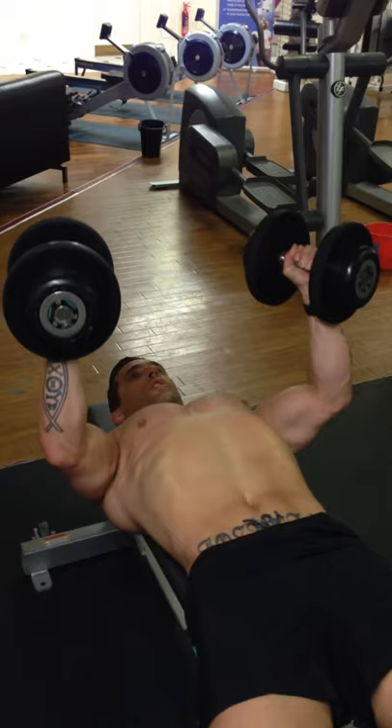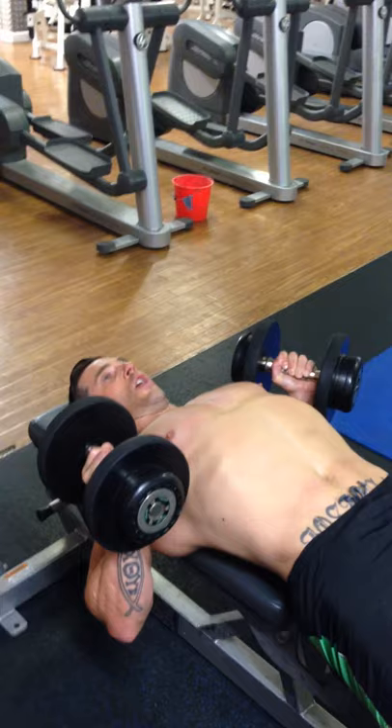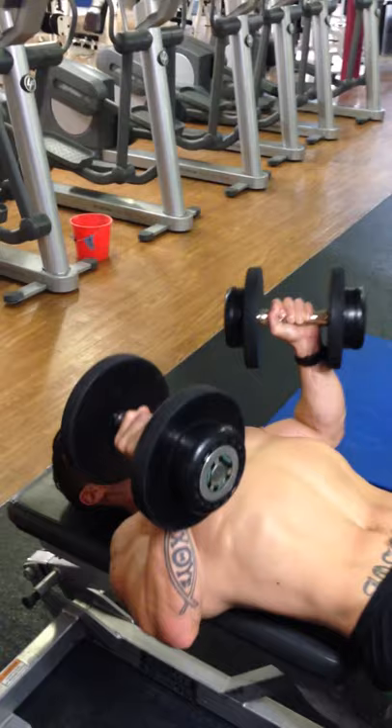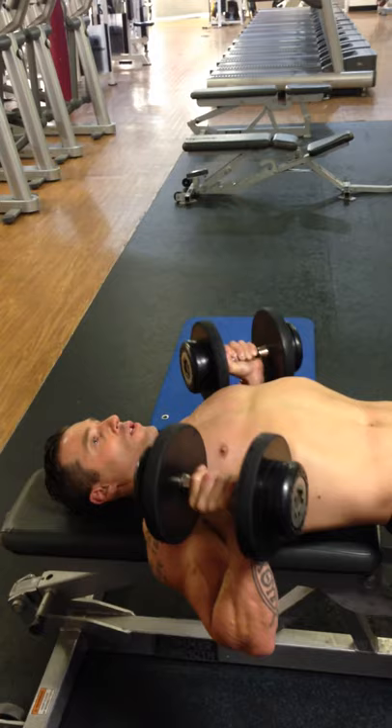Control. My target is fifteen. I always like to keep my reps between twelve and fifteen on most shaping exercises. So already I'm finding this quite difficult, even though I've only got fifteen kilogram dumbbells. When you're trying to shape your body it's not the weight that you use — it's how you use it.